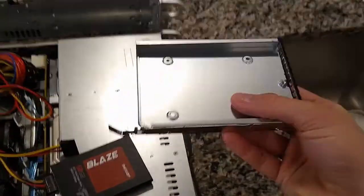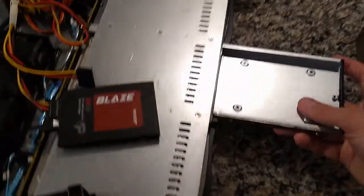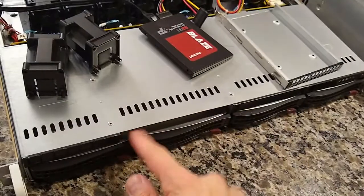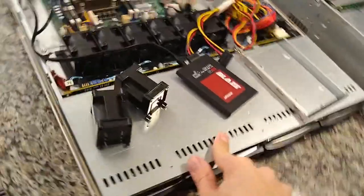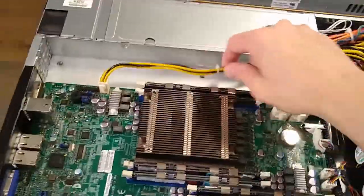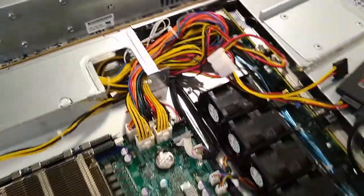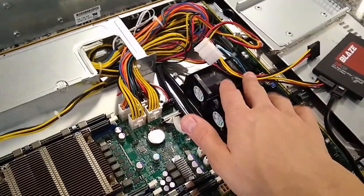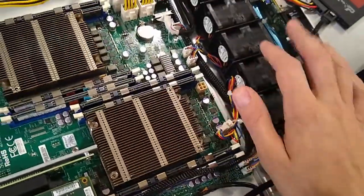I found this cool insert — I think it's actually meant for an 825 or 836 chassis — but it fits in the floppy drive bay here and I can put a 2.5-inch SSD in it. It's a little tight since it's not meant for this bay, but it fits. I also ordered the official Supermicro DVD insert so I can put another 2.5-inch drive in there as well. Trying to do the best cable management I can — zip-tied everything, got the breakout cable cleaned up. I'll probably need to do some cutting and soldering with heat shrink to get these the right length. I also got a 4-pin adapter to make sure it has enough power.